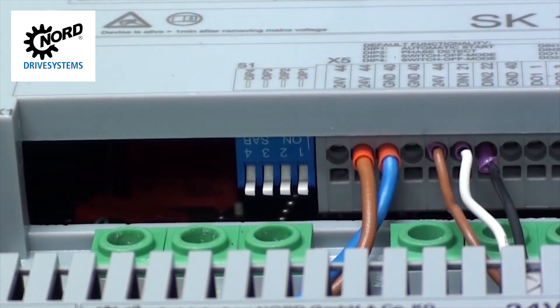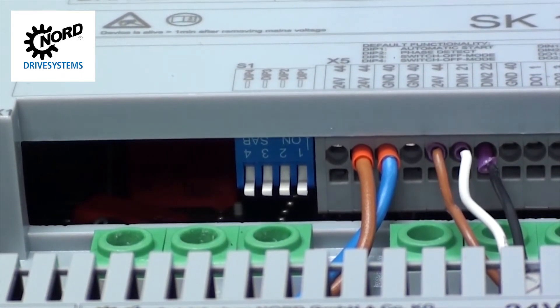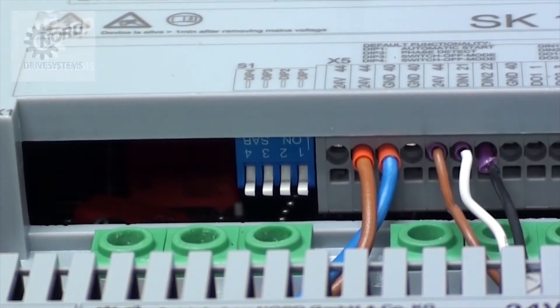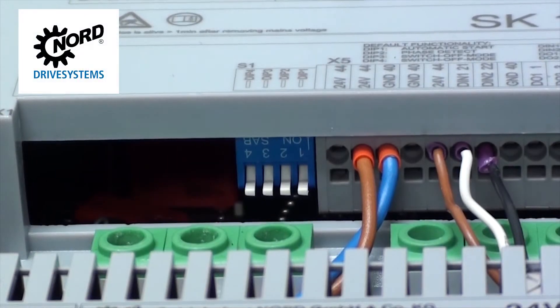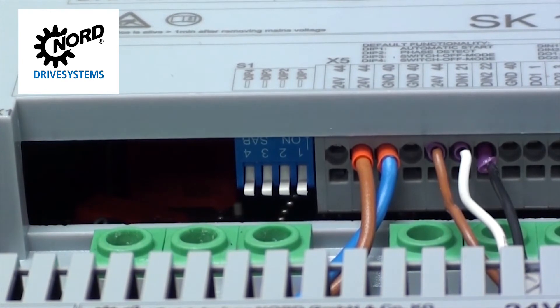You can also choose to commission the SK-135E by selecting from various dip switch settings. Based on your desired outcome, reference the dip switch functions table of the SK-135E operation manual. The dip switches will arrive from the factory in the off position, which is down. To flip a dip switch on, simply lift the switch up. Since we've already configured the potentiometers, we'll leave all the dip switches off in this example.